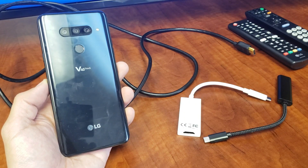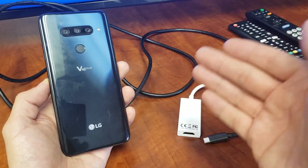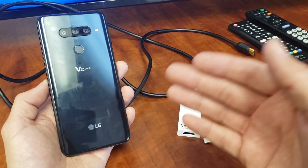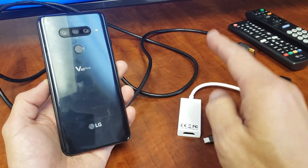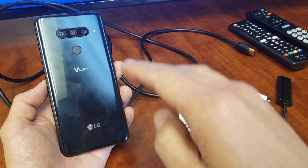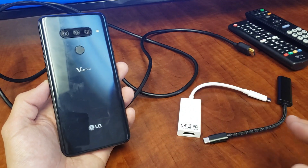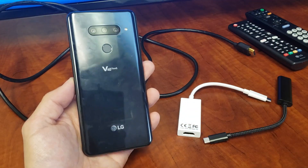Hey, what is going on guys? So you have an LG V40 — this will work the same way as the prior V30 as well. I'm going to show you how you can connect, or basically screen mirror, your LG phone to any TV or any device that has an HDMI port. It doesn't matter if it's a smart TV or a non-smart TV, a computer monitor, or even a projector, as long as it has an HDMI port.